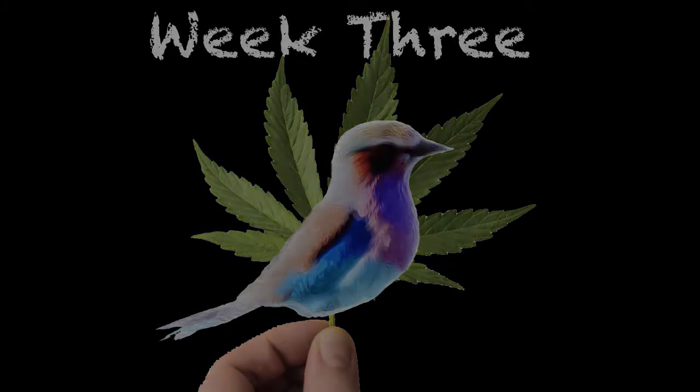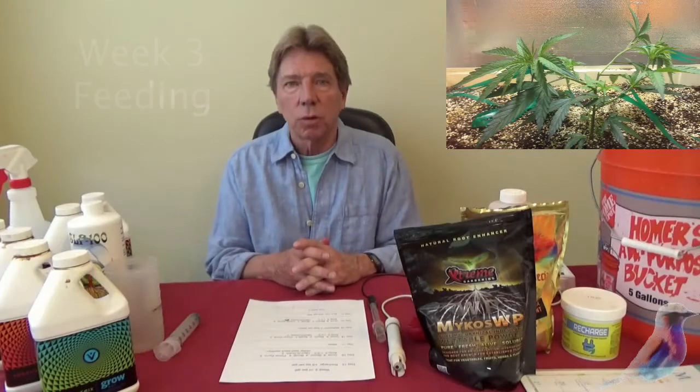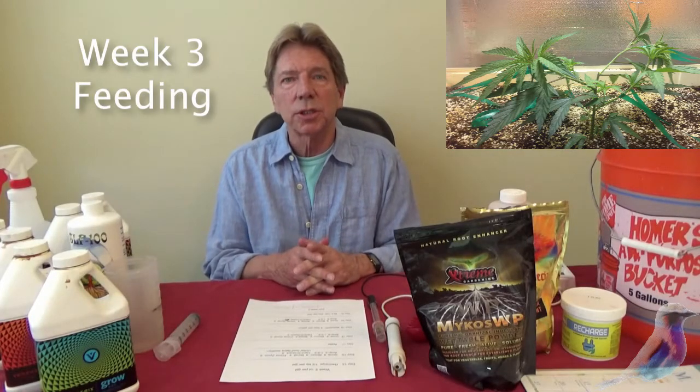The BudVisor is back. We're on week three of the feeding schedule and I want to alert you to a couple of changes in week three.